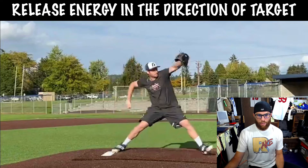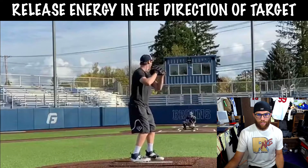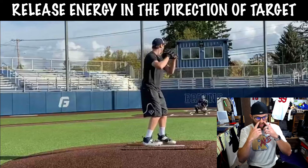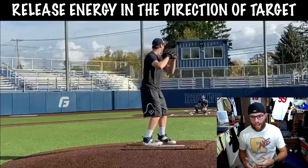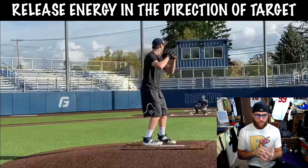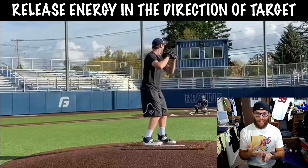The direction is huge because not only are we trying to optimize everything we talked about in terms of energy output and transferring on time, but when we're talking about transfer of energy it's not just about the timing — it's about the direction. Where is this energy going?